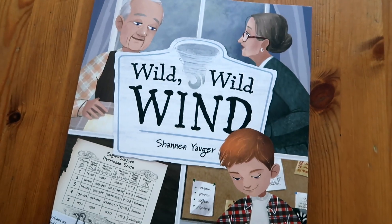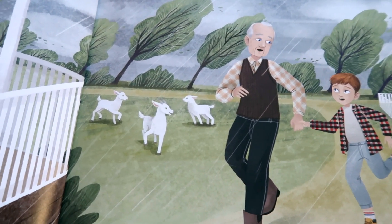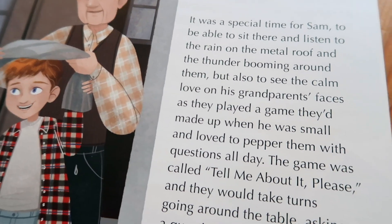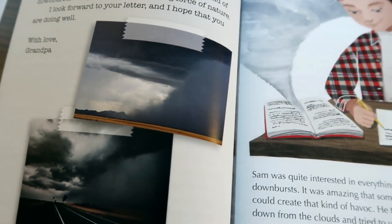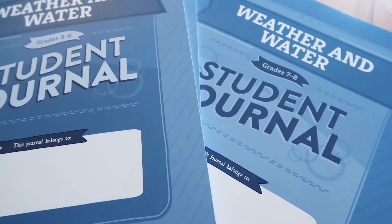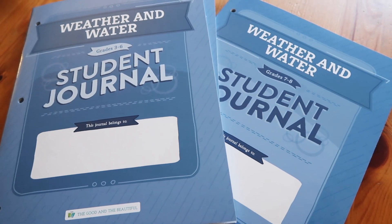The last book is called Wild Wild Wind, about a boy named Sam. When Sam experiences a downburst while visiting his grandparents, he can't help but want to learn more about wind. The book covers tornadoes, downbursts, hurricanes, trade winds, and more as Sam and his grandpa exchange letters on these exciting topics. There's still this acknowledgement of family and its importance woven through — he's exchanging letters with his grandpa. We're also learning about historical figures who blazed trails. With the unit, you also get the Weather and Water student journals in grade three through six and grade seven through eight versions.